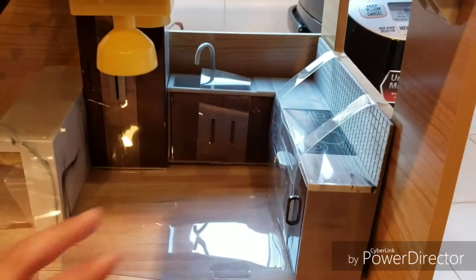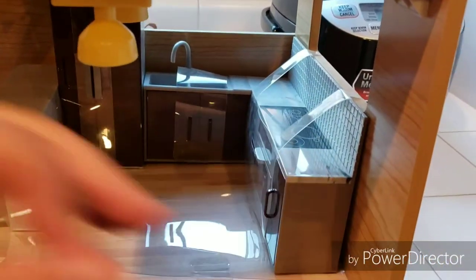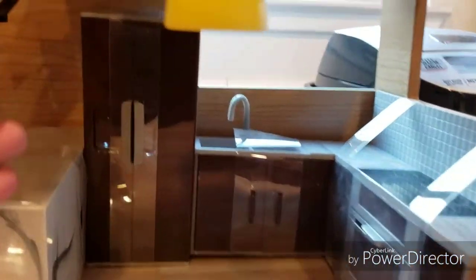One-twelfth scale dolls, figmas, or nendoroids would work well. It's cool because it comes with a kitchen already. And the lights turn on — there's a button here. I don't know if you can see it in the video, but the lights turned on, which is pretty awesome. And it automatically turns off, I guess.